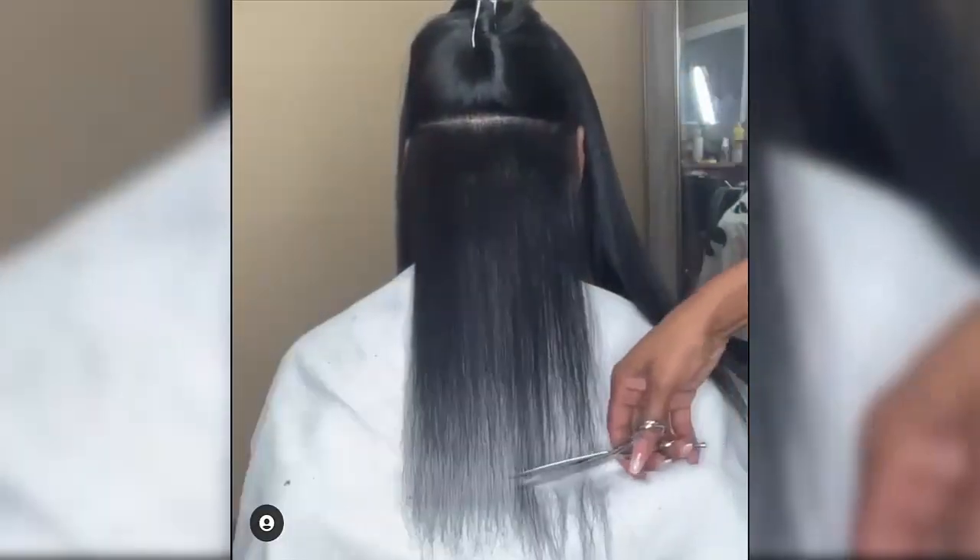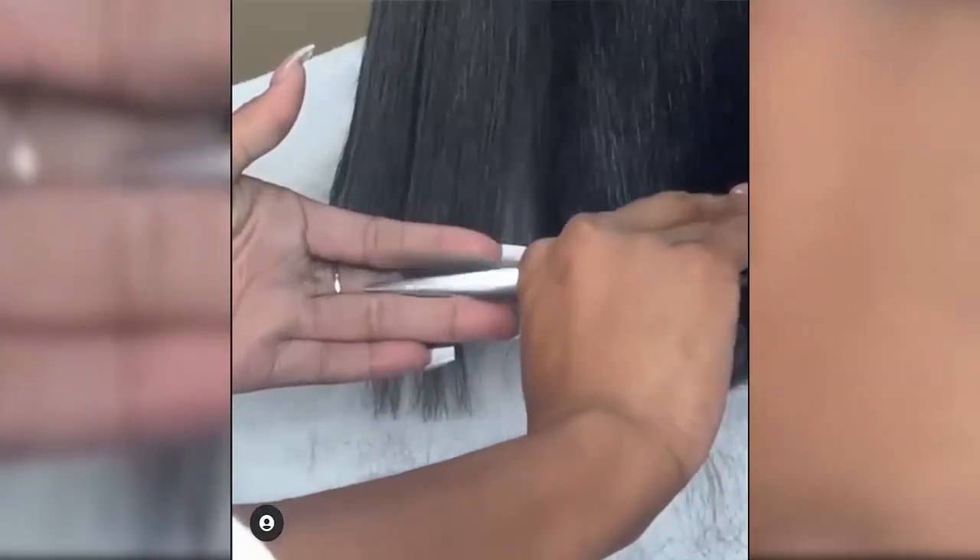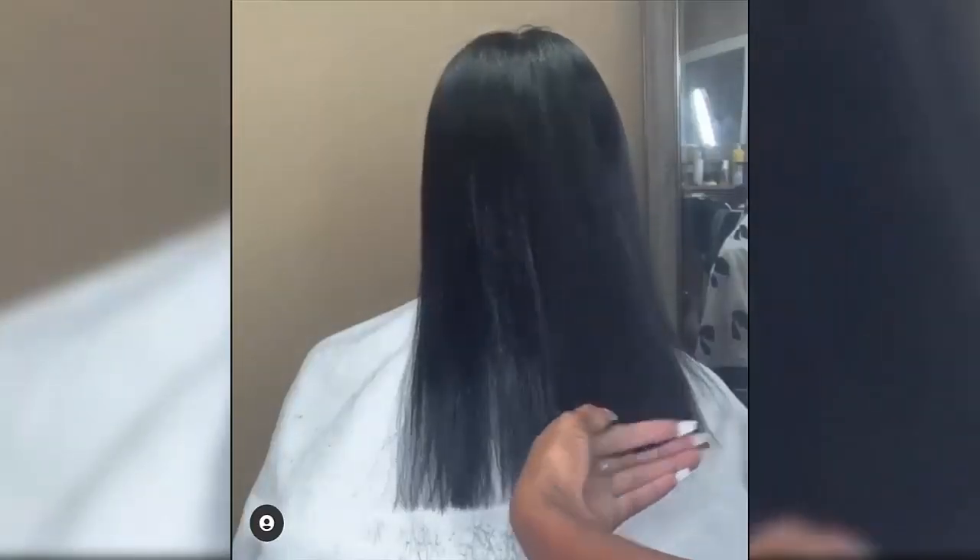Ready to flaunt a smooth and silky mane? Keep watching as we walk you through the proper steps on how to do a silk press like a pro, starting with washing and moisturizing your hair.